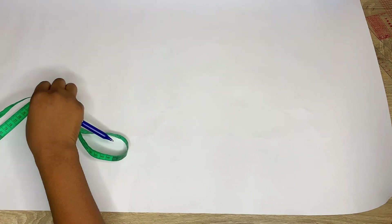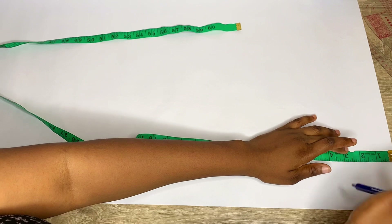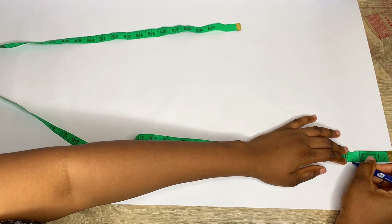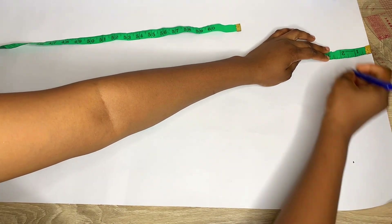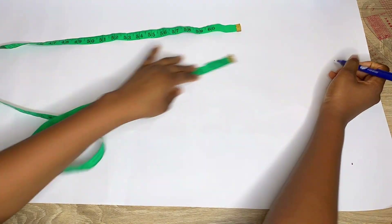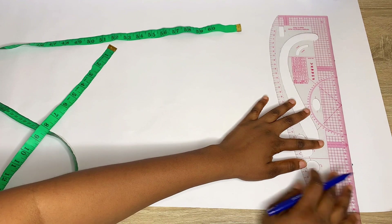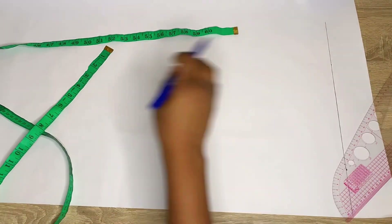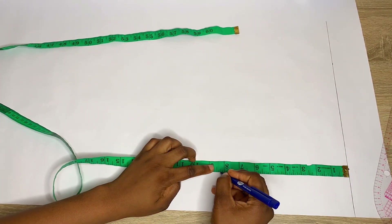Now let's go ahead and draft the back pattern. For the back pattern you won't be needing to come in by 2 inches because for a normal shirt there is no button at the back. The first thing you're going to do is come down from the top of your pattern paper by about 2.5 inches, mark that on both sides, and rule a straight line across. This is because for a shirt you always add extra 2 or 1.5 inches to the shoulder part, as the back is supposed to be a bit longer than the front.